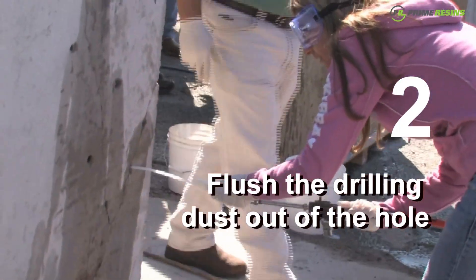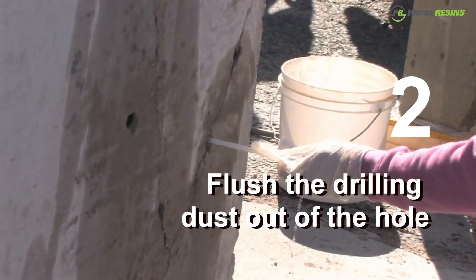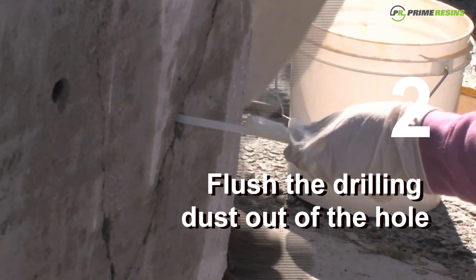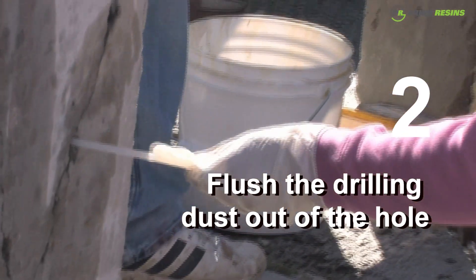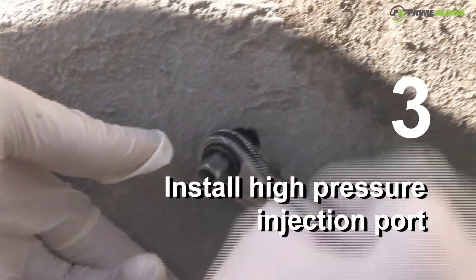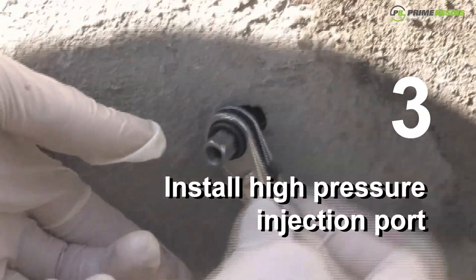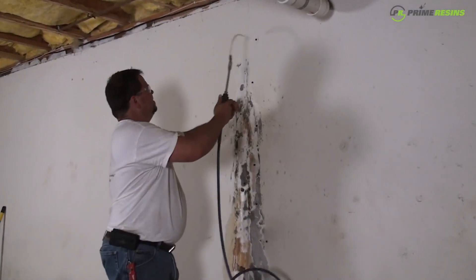Step two is to flush the drilling dust out of the hole. You want to pump water into the back of the hole using our flush wand. This ensures that no dust will mix with the resin, which would make a paste and inhibit the resin from penetrating the crack. Step three is to install a high-pressure injection port, such as our 3⅛-inch bang-in port, or our ½-inch or 5⅛-inch mechanical packer.